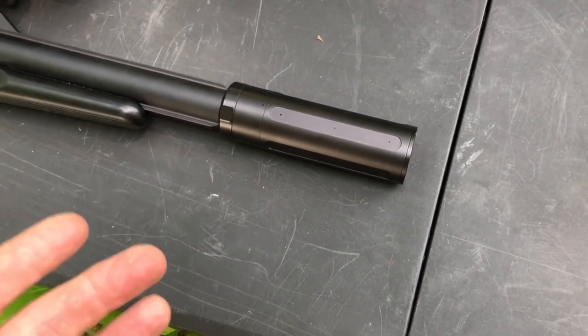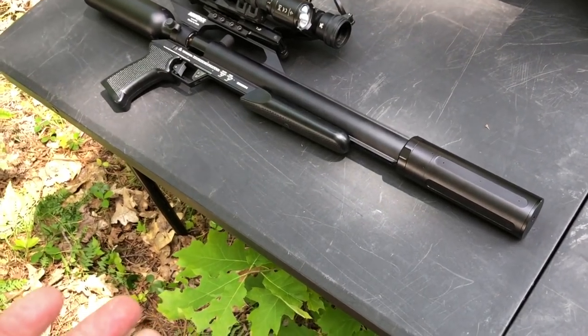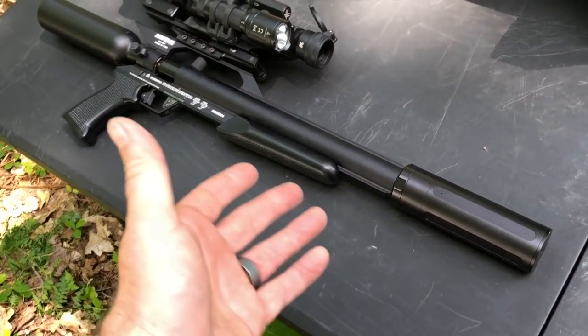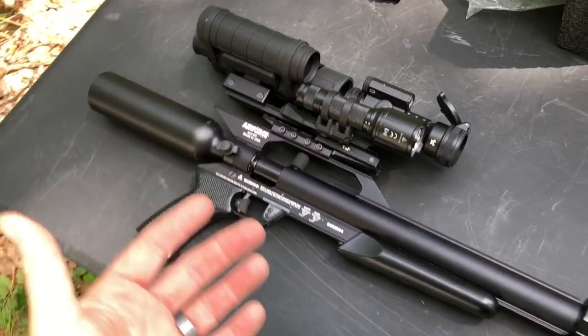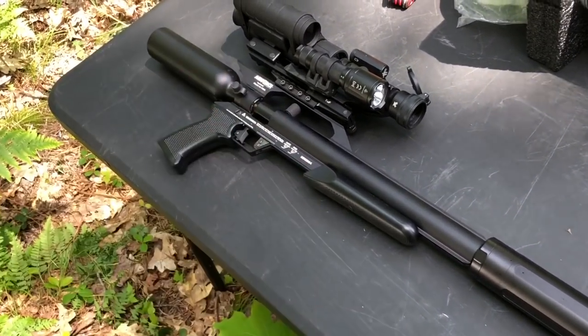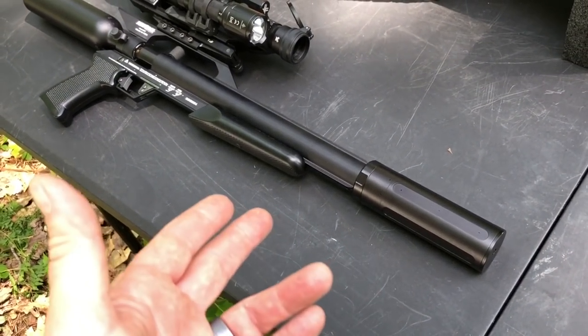If you're shooting a really loud airgun like an AirForce Condor, the Talon P is loud just because there's no suppression from the factory and it's got this direct flow valve which is very powerful — that's going to make a lot of bang, so it's actually going to be pretty loud as well.